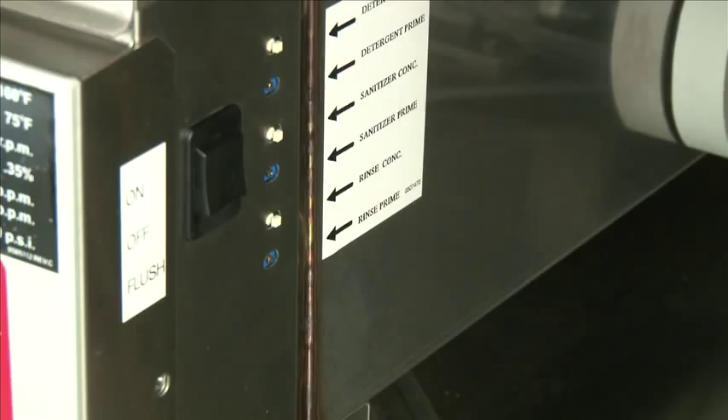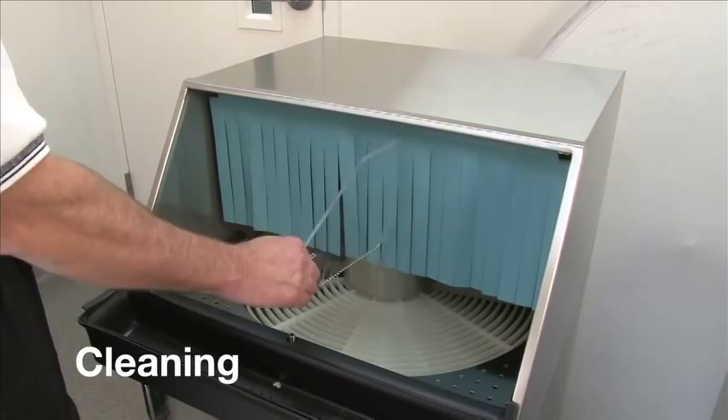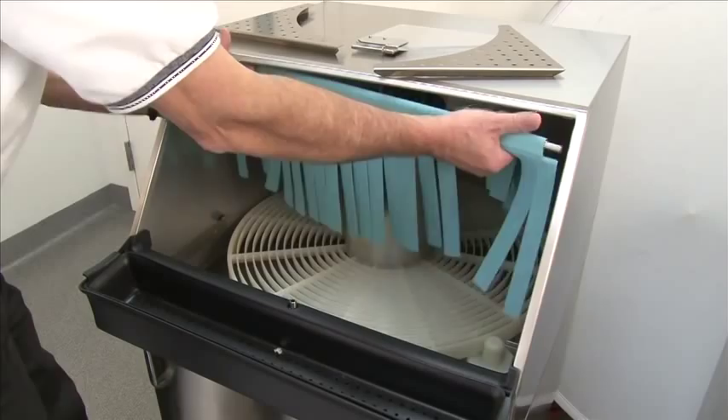Now we're going to talk about the cleaning procedure. The power should be cut off before cleaning. First you want to remove the conveyor shutoff divider. Remove the conveyor guides or guards — they simply lift off. Remove the curtain; it's held in with curtain hooks on the inside. Remove the center conveyor guard by lifting up and out.